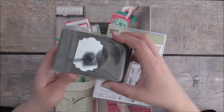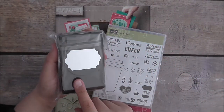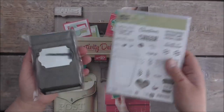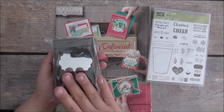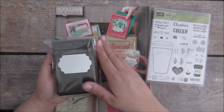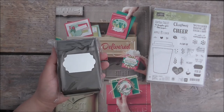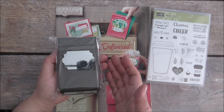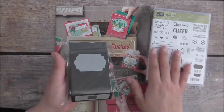I also got the Everyday Label punch — this is brand new. You can use it to cut out any of these sentiments as well. It coordinates with another lot of products that have tags, but I didn't get those — I'll just wait a while. It does bundle as well if you wish to buy it as part of a bundle, so that's up to you.